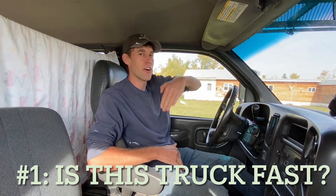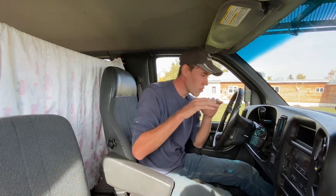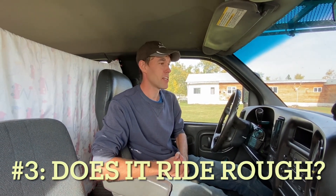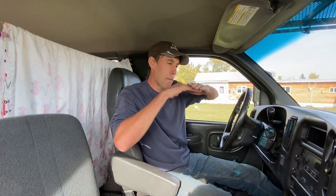Questions I get asked all the time about this truck: Is this truck fast? If you're going down a hill, this truck is pretty fast. But if you're going up a hill, this truck's not very fast. What kind of fuel mileage do you get? If this truck is just sitting in the yard and you're not driving it at all, it's really good on fuel — but if you're driving it, it's not very good on fuel at all. Is this truck smooth or is it rough? If you're on a perfectly flat, brand new smooth road, this truck rides really good. But if you're on any other road, then no, this truck is very bumpy.